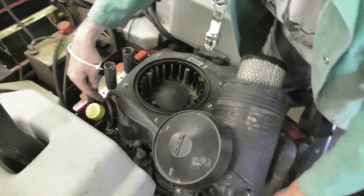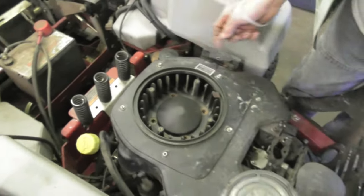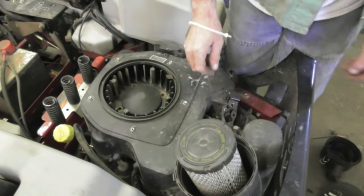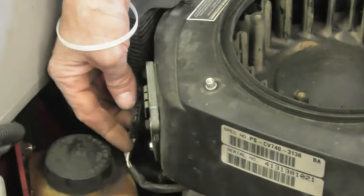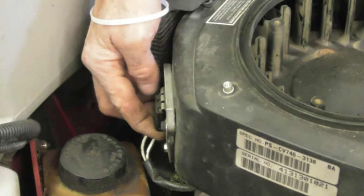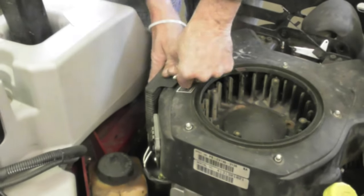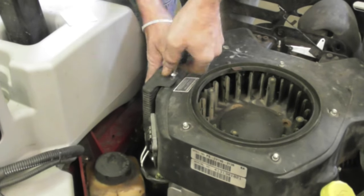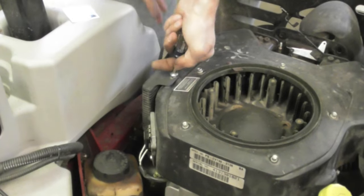Now you can go ahead and put those cover screws back in - here, here, one on the side, the four in the front. Why don't you guys go ahead and do that, I'm going to go get something to drink. All right, screws are all back in the cover and tight. Hook up your voltage regulator. Now I'm going to put the screw back in the oil cooler.